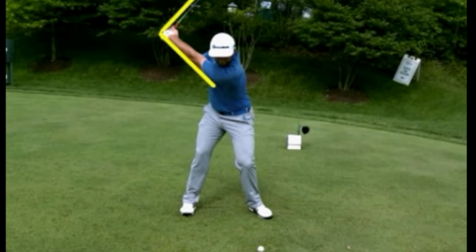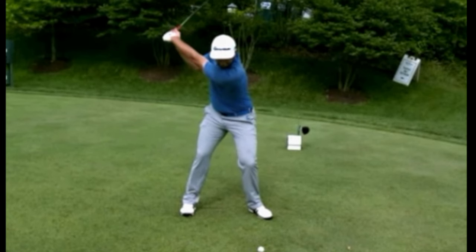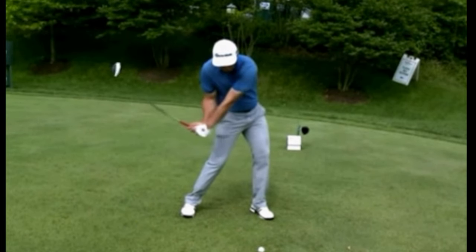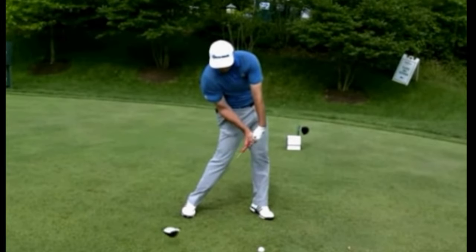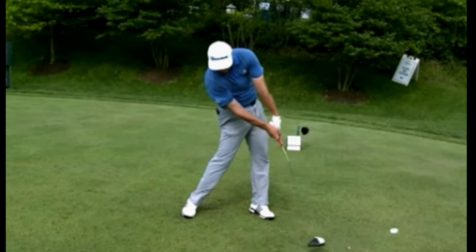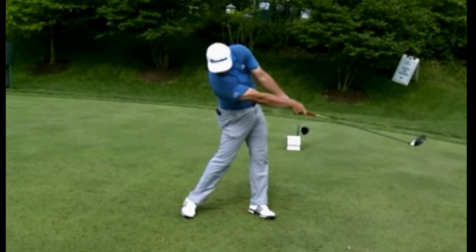With Jon Rahm, you can see the angle at the top of the swing — as he starts down, that angle actually increases slightly. As he gets close to impact you can see how much the club is lagging, and at impact also the club is still lagging, then it's fully released after impact.